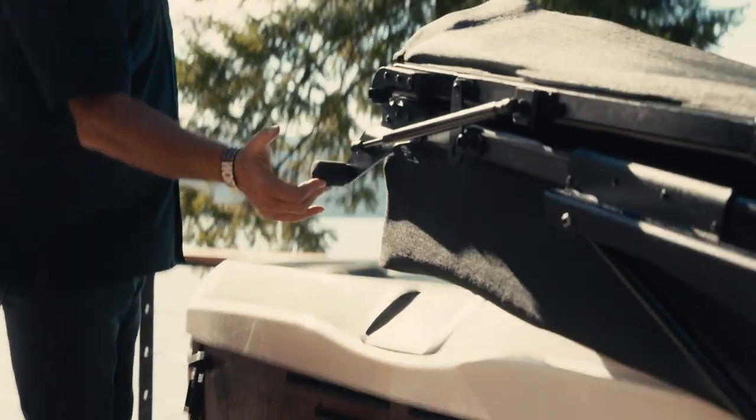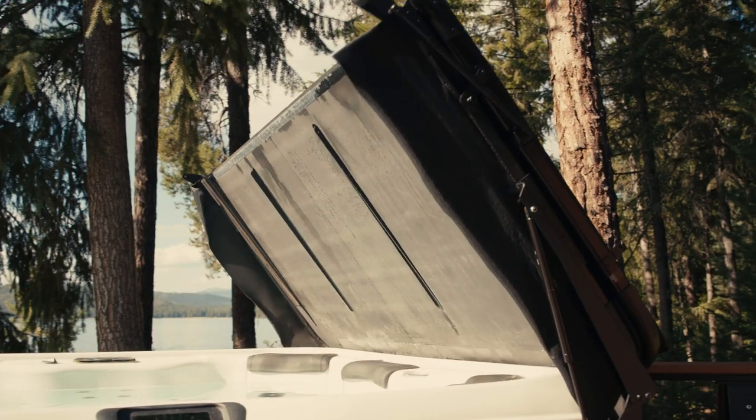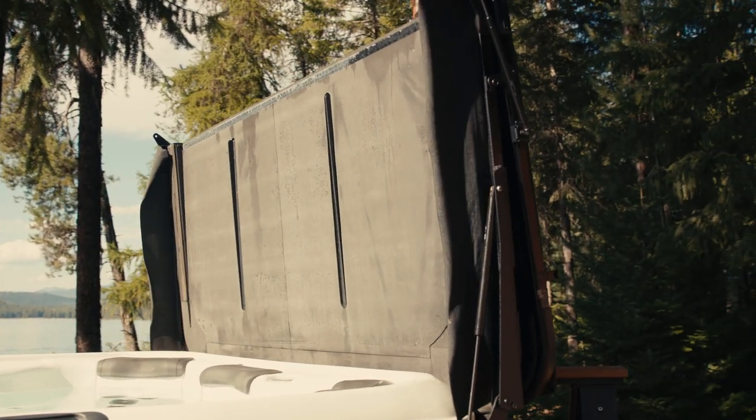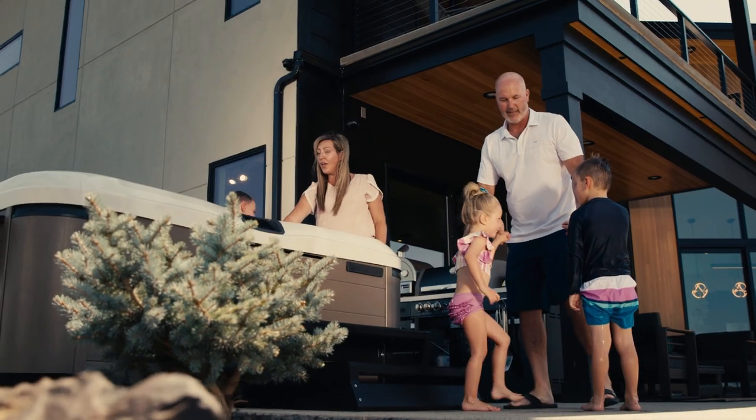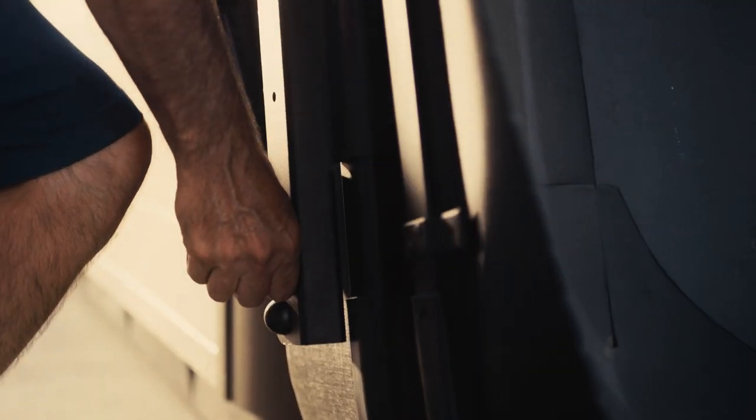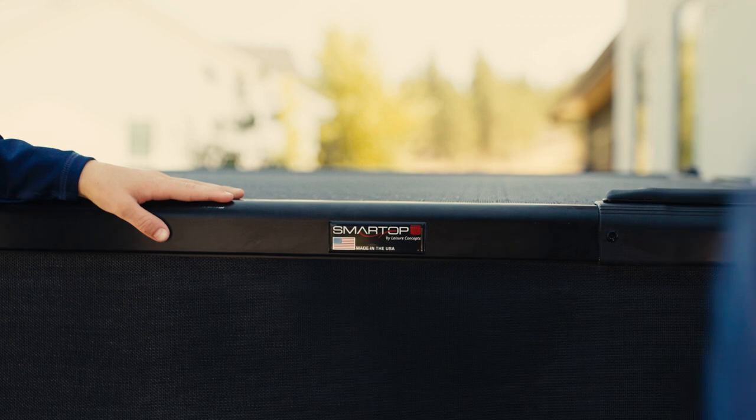Hands down, it's a better investment — buy the best quality, don't shortchange yourself because it'll cost you in the long run. One of the highest concerns for us was safety, not only for our kids but for other people in our area. The Smart Top gives us the confidence that it's not going to be easily accessible without an adult. It's kid-proof, but it's not too much work for us to get right back into it.